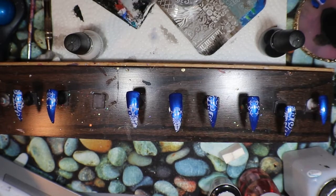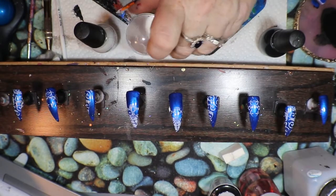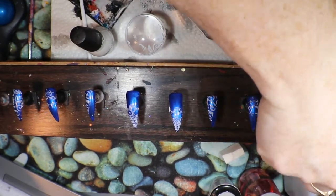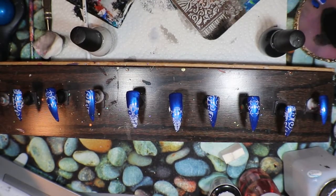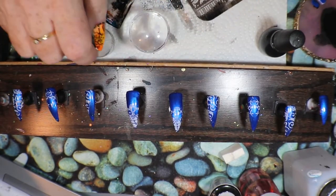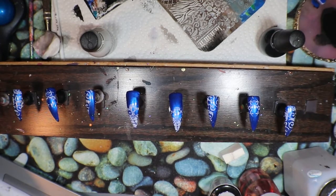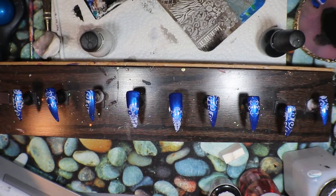There we go, that's better. So now we've got those, and the pinky — what are we going to do with the pinky? Do I just want to do partial on the pinky as well, maybe? Now that we've come to this point, maybe let's do a little bit — half. Then we'll do the same on the other one.